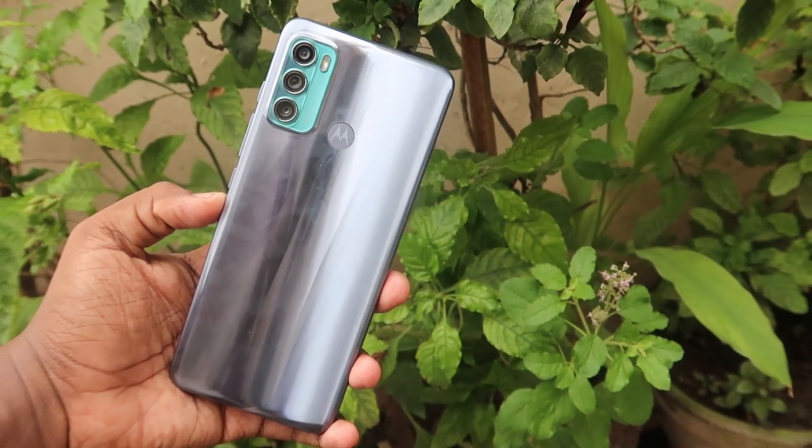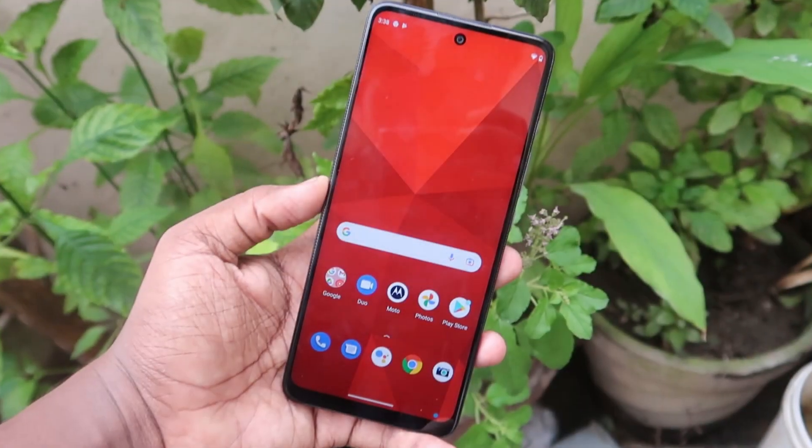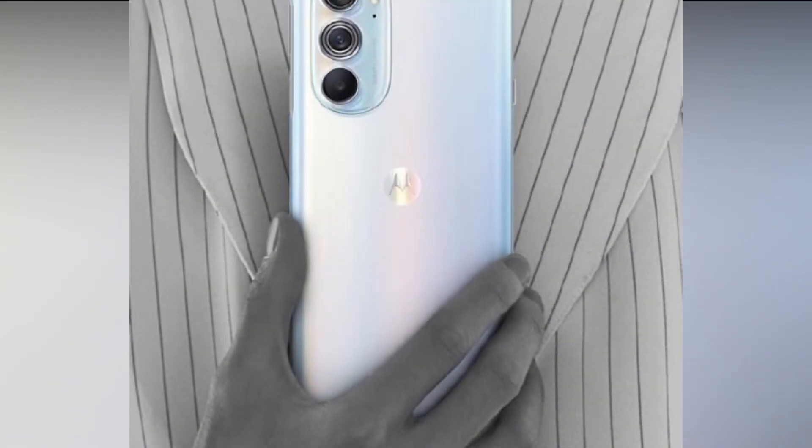Hey guys, welcome back to the channel. Motorola is now on the smartphone wear level. Motorola Edge X30 is launched in China.